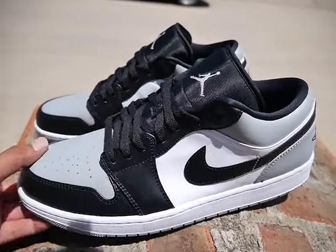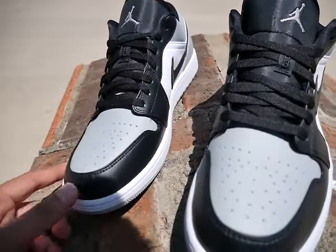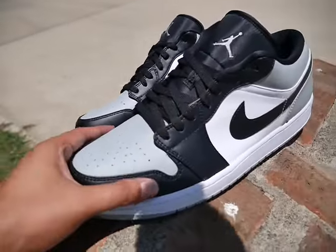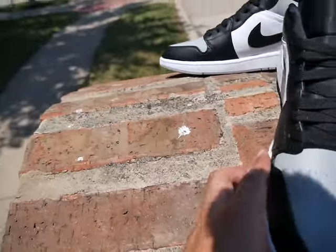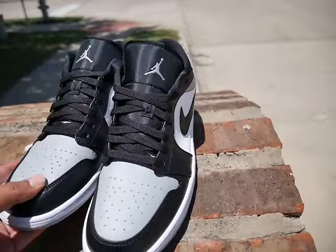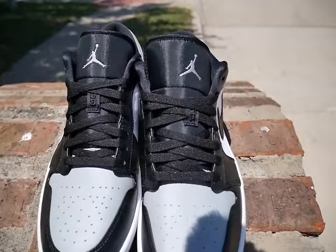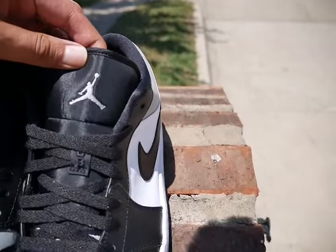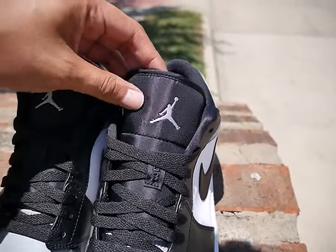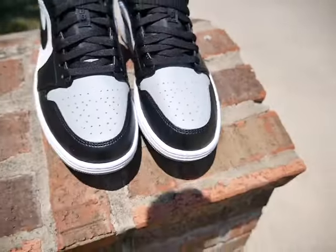Drop a comment, let me know if y'all copped these or y'all seen them around your malls. If y'all haven't, they should be there just about. Let me turn it around so y'all don't get too much of my shadow. It's a clean sneaker. We'll start off with the tongue — you got your light gray smoke embroidered Jumpman, your mesh tongue, flat black laces, and your perforated holes.